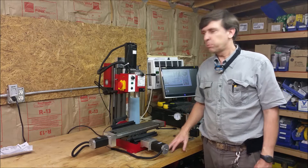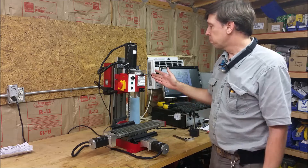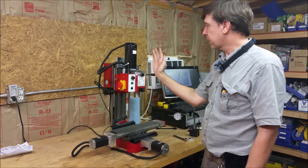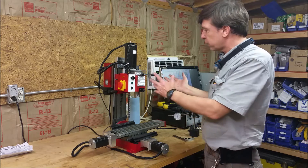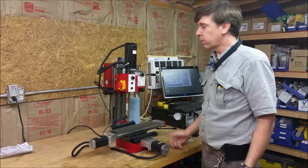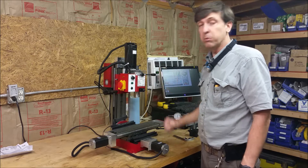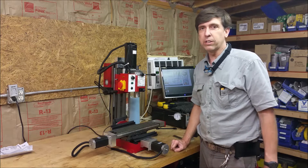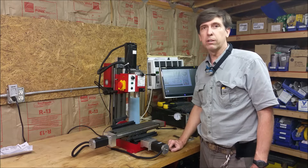I thought I'd just do a quick video of me tramming the head of my mini mill. Whenever you get a mini mill for the first time, it may not be exactly straight. Or if you've changed it for drilling on an angle, or if you've done something really stressful on the mill, it could have moved a little bit. So it's an important and necessary skill to know if you're doing precision work on a mill.